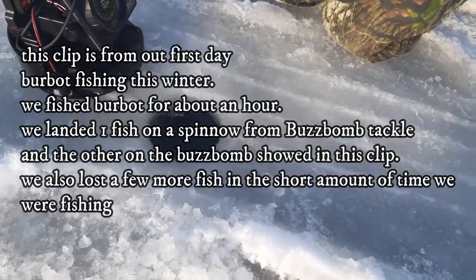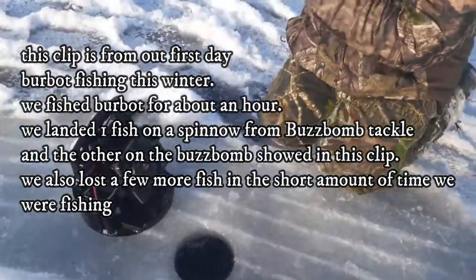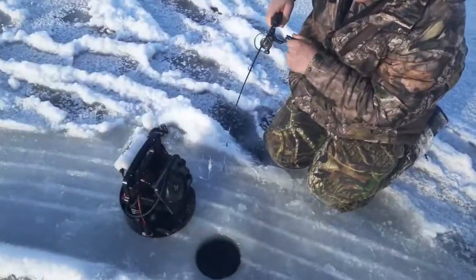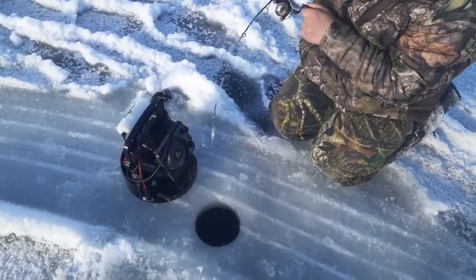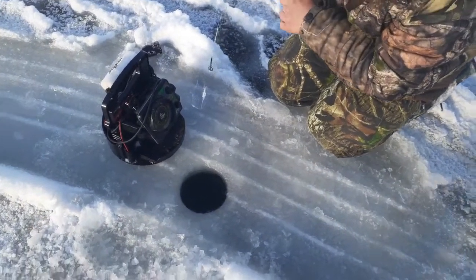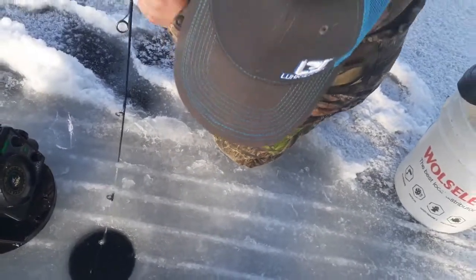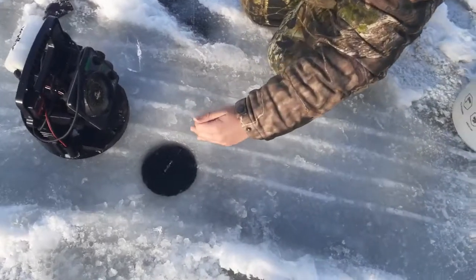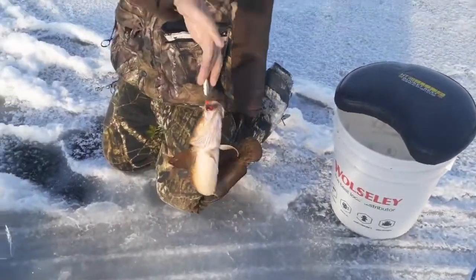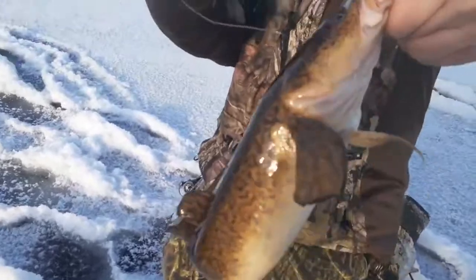It's not that big - looks pretty small, but big enough because it's a fish. There we go - the first burbot of the season, boys!